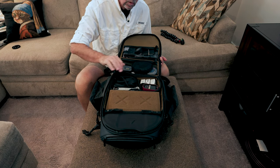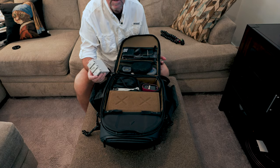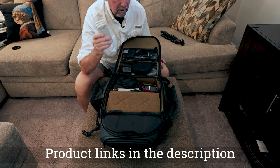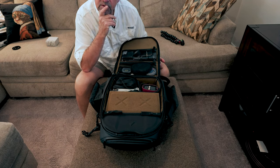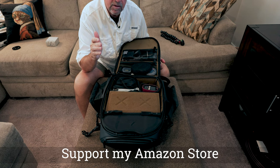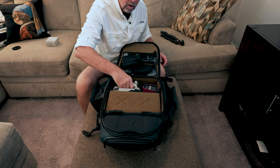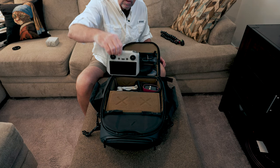We have one of these packing cubes right here. In this cube, the first thing I have are my drone batteries. I've got the DJI Mini 3 Pro. I've got two of the extended batteries and one of the 249-gram batteries. The specs are roughly 45 minutes for the extended battery and about 35 minutes for the normal 249-gram battery. Check the DJI website for more information. I've also got the drone itself and the drone controller inside the bag.